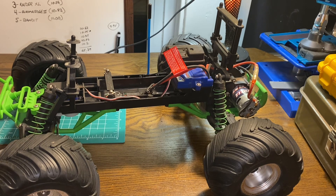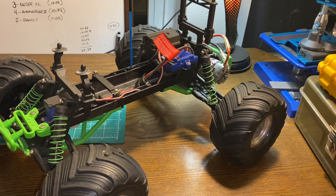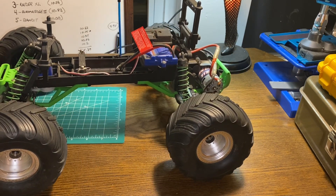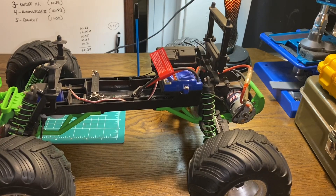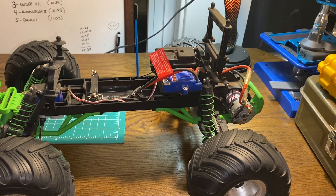When it comes to breaking things on a Traxxas truck, for me it's typically caster blocks and bearing carriers — those are what I tend to break. One time I also managed to break the battery retainer. On my upgraded Stampede I have a lot of RPM parts including aluminum caster blocks on the front, but this one here — through many runs, all brushed, all on 2S — I haven't broken anything. The body mounts are also adjustable so you can fit different bodies to your liking.